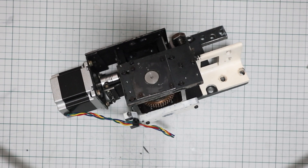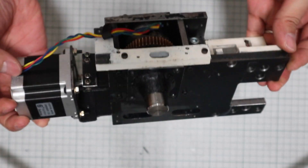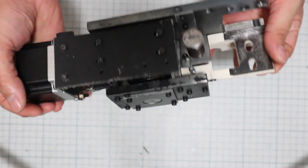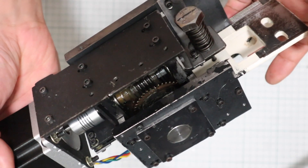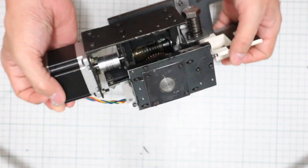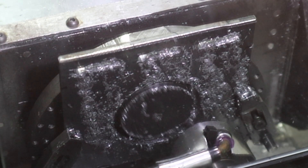Hi guys! This time, the theme is how to make rotary axes. Most people who want to have their own CNC machine will eventually want to have a 5-axis CNC machine. As far as I know, there is no desktop machine that can machine iron and steel — harder than aluminum — that can be bought by an individual. But I made such a 5-axis CNC machine at home. I hope my design will be a reference for the machines you are making.